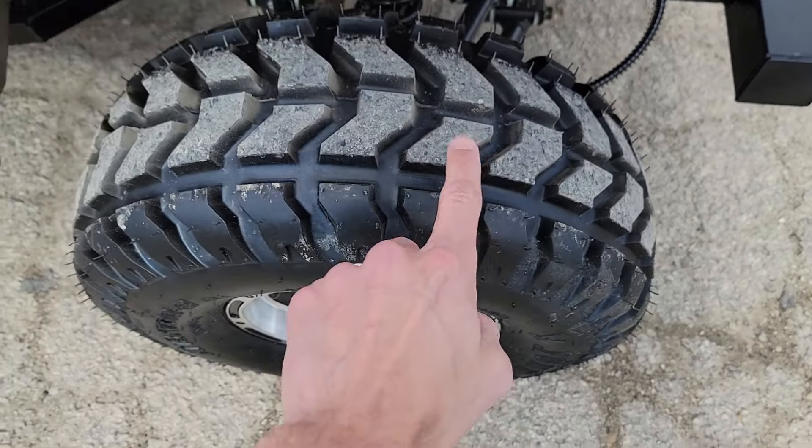You've got disc brakes in the front, disc brakes in the rear — easy to ride, easy to drive. In some states, you can go ahead and street legalize these to drive them on the road. It's got real air-filled tires, nice knobbies for on or off-road use.